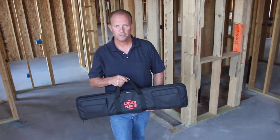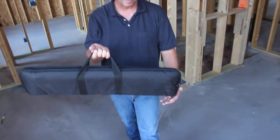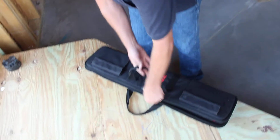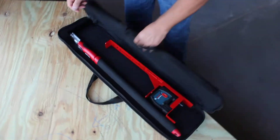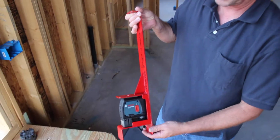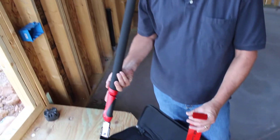Today I'm going to demonstrate how to use the laser plumb. The laser plumb is a revolutionary way to plumb your wall. It comes in a padded case, and this is the laser plumb. It comes with an extension handle and a laser plate.